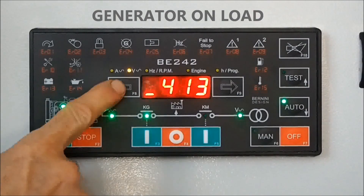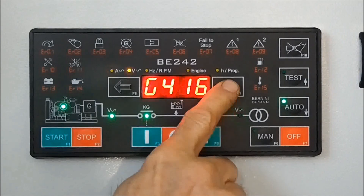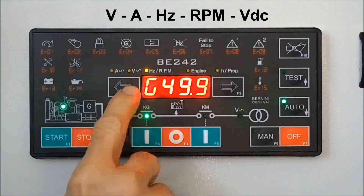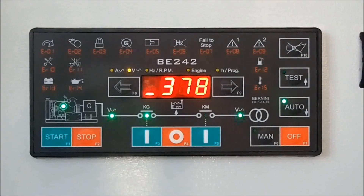By using the F8 and F9 buttons, you can put on display current, voltage, frequency, speed, battery voltage, and charger alternator as well. When the mains will be stable within your preset settings,